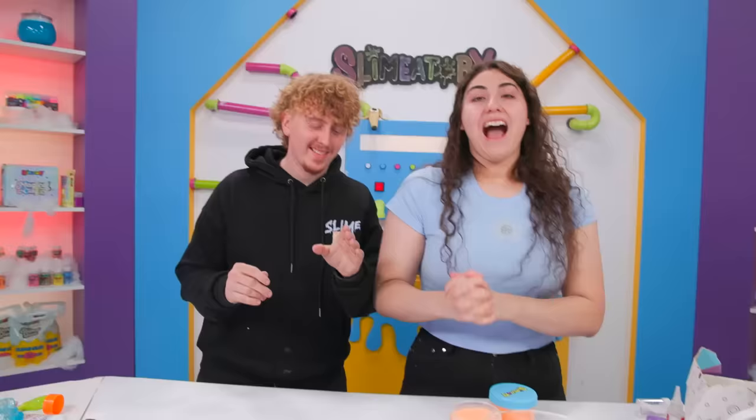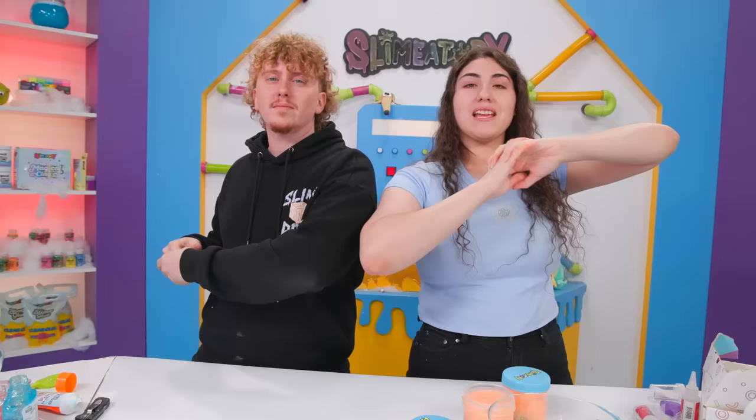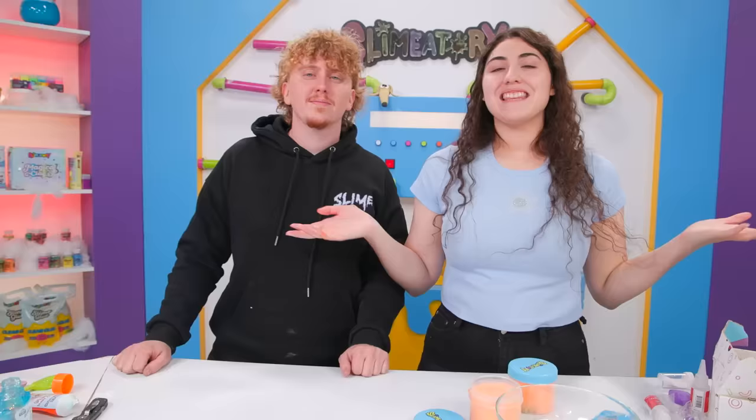Alright guys, that is it for today's video. Make sure you guys comment down below what you think. Also make sure you go to slamatory.com and get your slime add-ons, slime supplies, and everything you need including scents and activator and whatever you want. That is it for today's video. I really hope I see you guys next time. Bye! Peace!